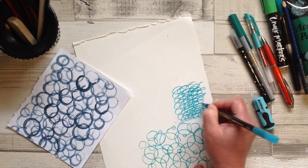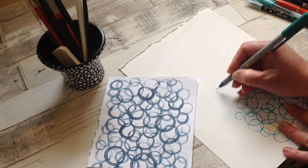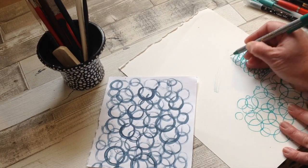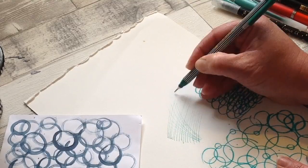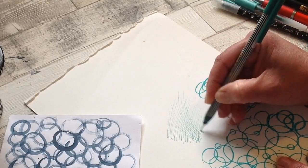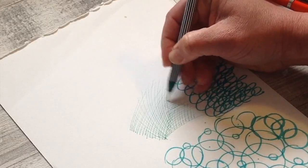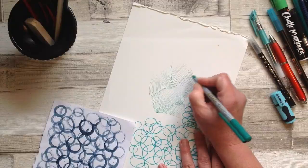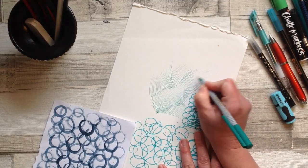Experiment and loosen up — do lots of different strokes and move your arm in different ways. You can create a whole sheet of all different textures. I'm just showing you the different patterned papers we can create, and then in a few moments we're going to take all these patterned papers and create something really quite beautiful with them.